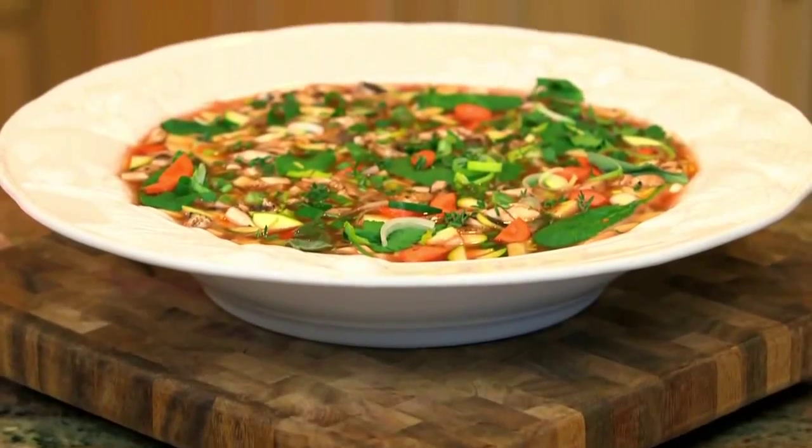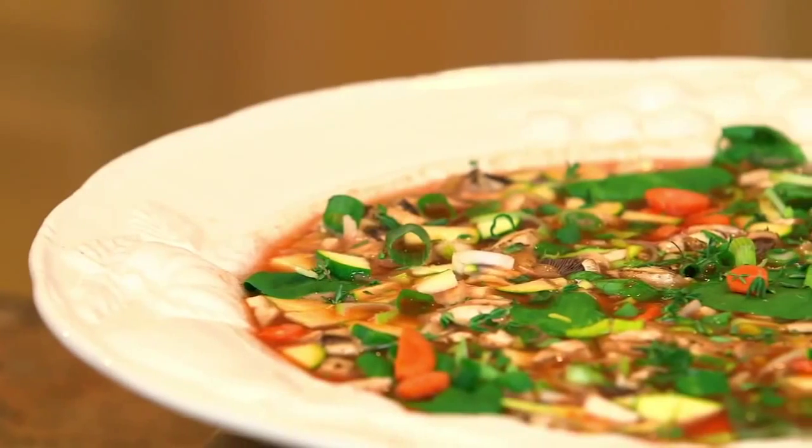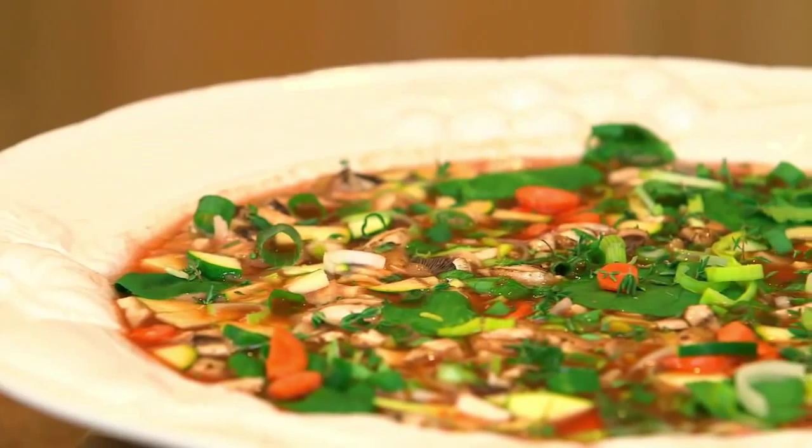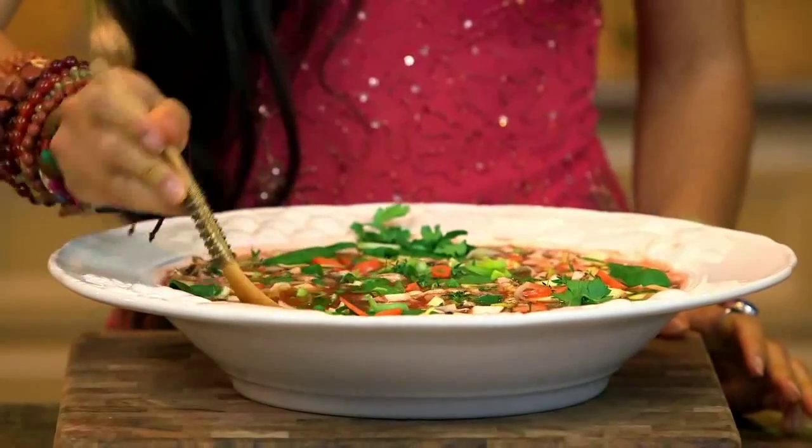Our minestrone soup is done. Doesn't this look absolutely divine and savory and just like minestrone soup? If you want the flavors to be stronger, simply let them sit in your tomato broth for a little longer. So you ready for the final taste? Let's give it a try. Mmm. Yes. I've done it again. It tastes so good.